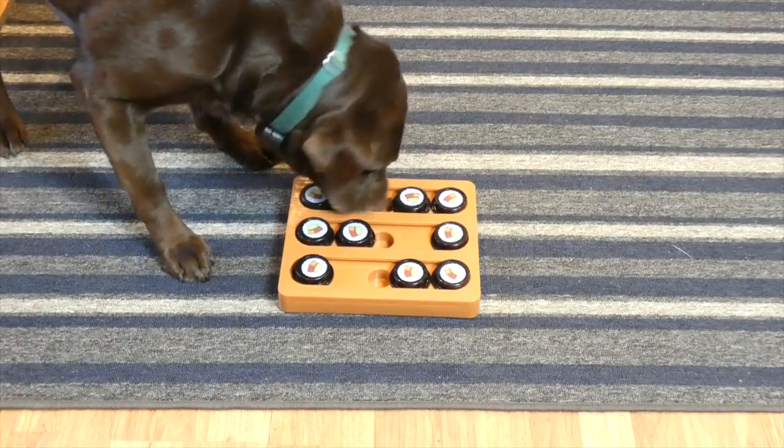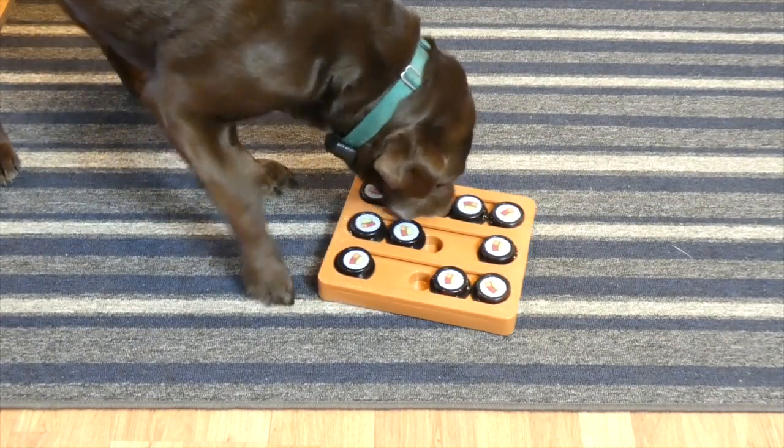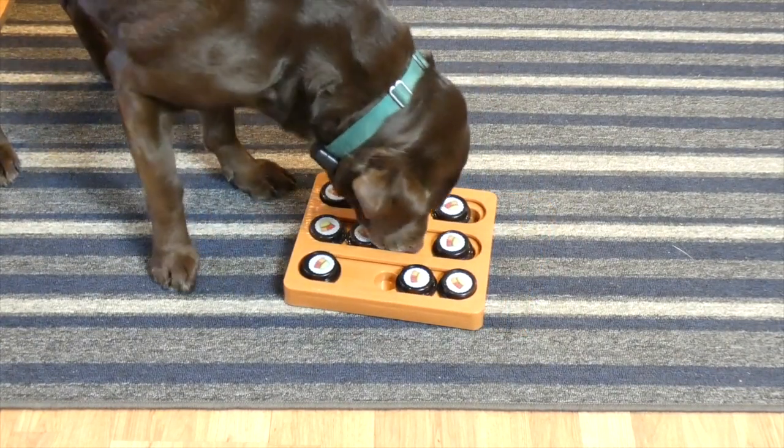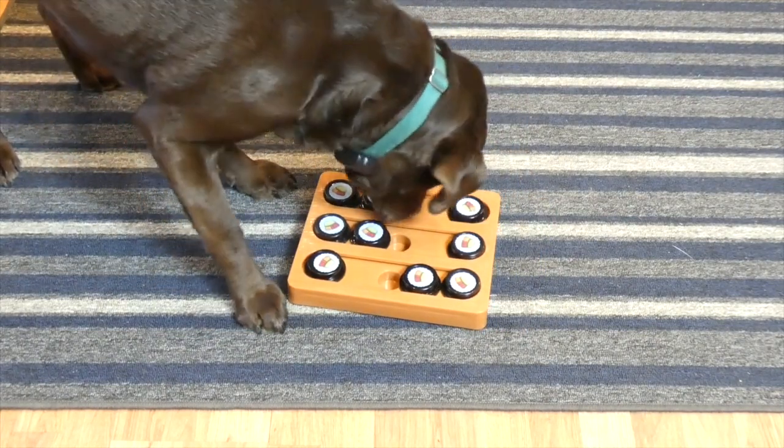You can see that it takes Sadie a while to figure it all out. She has played this game before so she's getting pretty good at it, but basically your dog has to use their nose and their paws to slide the sushi around and figure out how to get into each little hole and eat their treat.